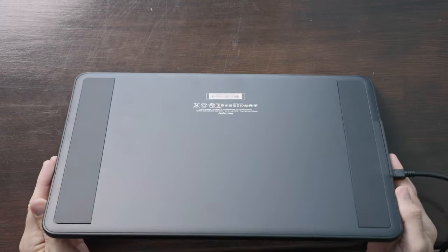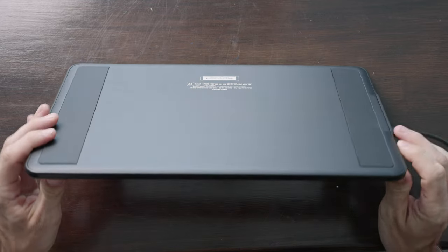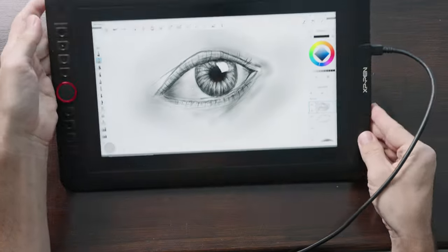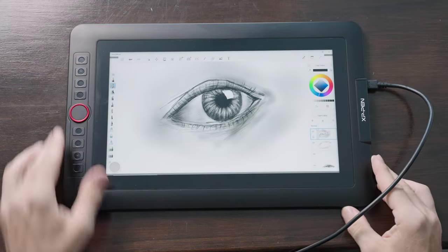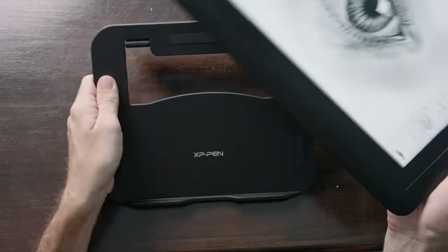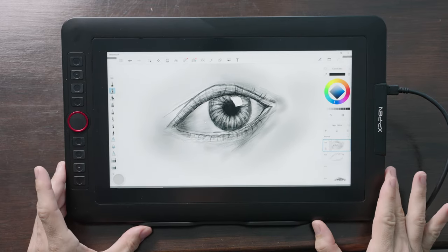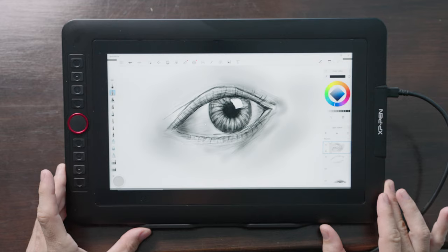If you can afford it, the XP-Pen Artist 13.3 Pro will get you a nice portable-sized pen display that, in my opinion, is still not too small when it comes to reading text or navigating, yet small enough to travel with easily. Plus it has all the extra bells and whistles you might want. It's a great overall display for both a beginner and a professional.